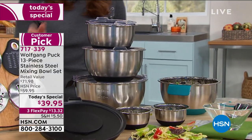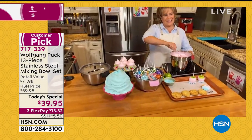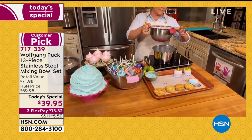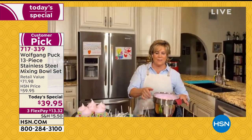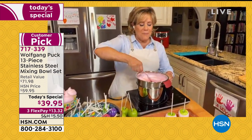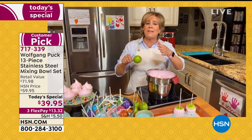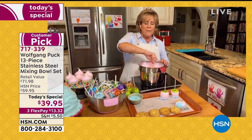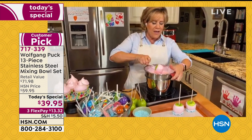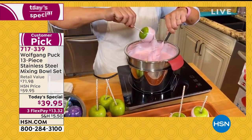One thing we haven't talked about — you can use these as a double boiler, for your ganache, for baked Alaska. As a professional pastry chef, that nice rounded dome shape is pretty cool. You try to find a cake mold or cake pan — you're gonna pay a fortune, and it's a unitasker. I love that dome shape because it makes so many different things. If you have a plastic bowl, are you really going to do a double boiler? This is a professional pan designed by a professional chef.